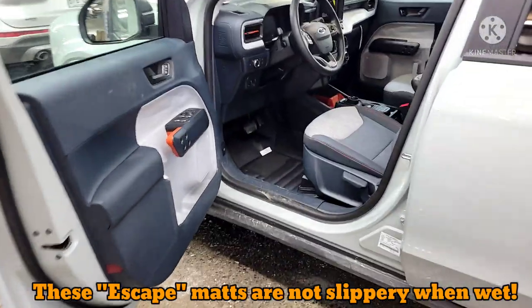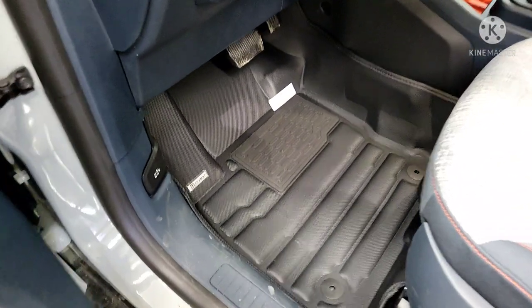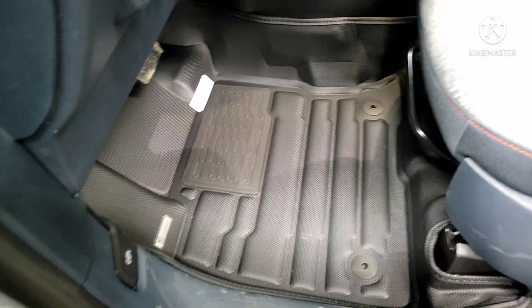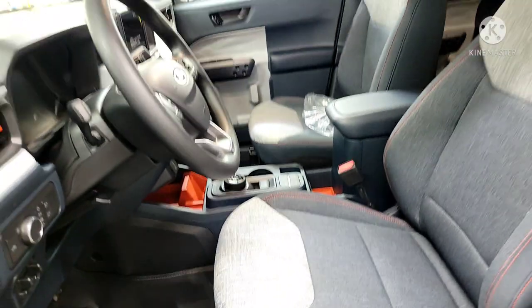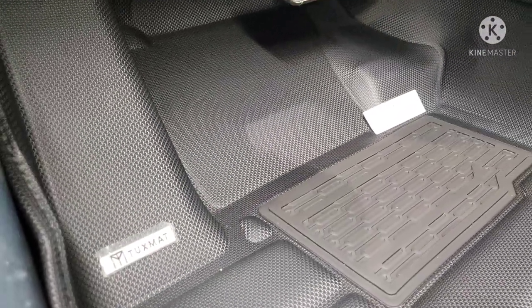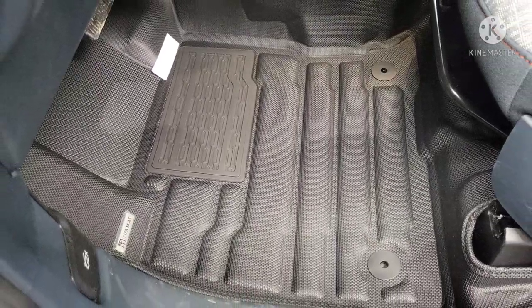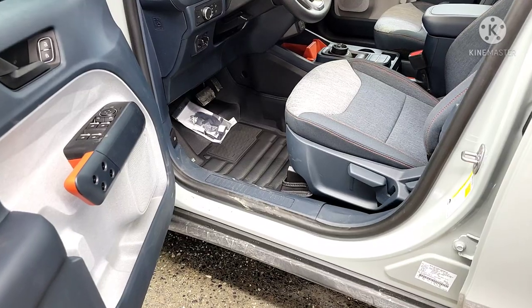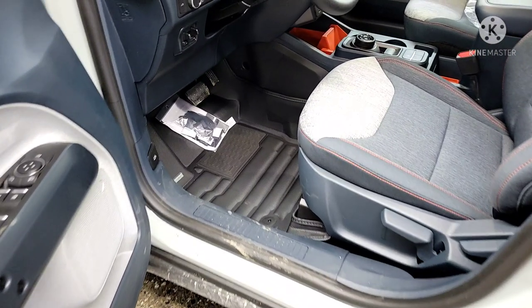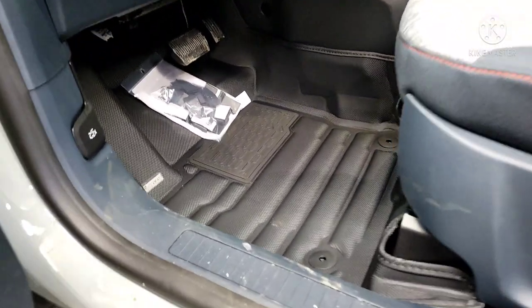Just in case you missed it, Tristan had to order these putting in the Bronco Sport as the model. The front ones fit right in — they look great. I don't know if they're going to be easy to clean with those little divots in them, but they're not slippery when wet. WeatherTech — I've slipped before once ice builds up on them. I really like these mats, and I'm famously cheap, but I like them so much I'm going to buy them for Marie.